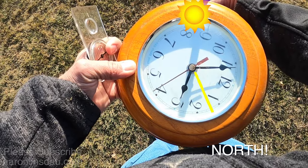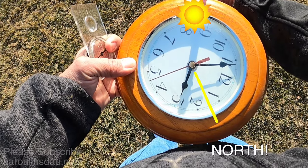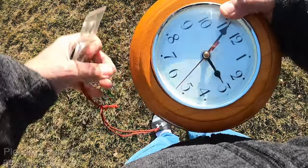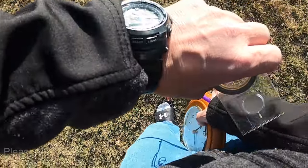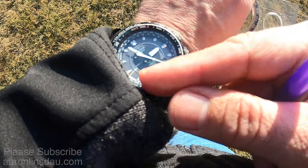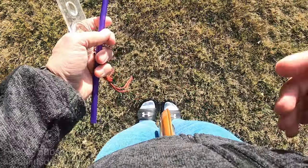That is how you figure out north or south with an analog watch. Of course, you don't have a huge clock, but the analog watch works exactly the same. Simply point your hour hand towards the sun, halfway between that and noon is south — go the opposite direction and that's north.